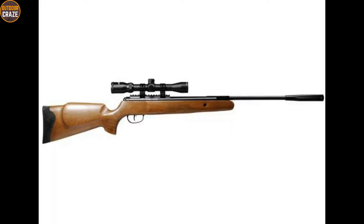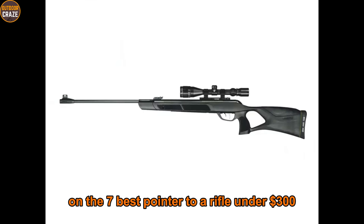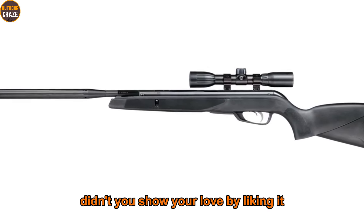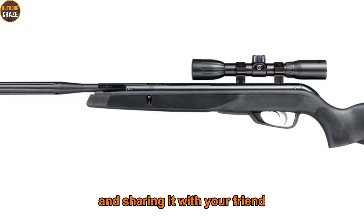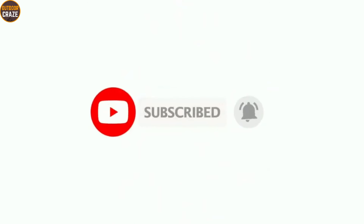I know you loved this video on the seven best .22 air rifles under $300. Show your love by liking it and sharing it with your friends. Don't forget to subscribe so you don't miss other interesting videos like this. Until next time, take care.